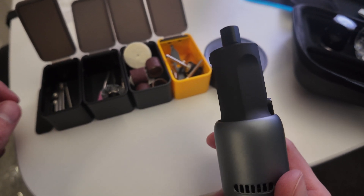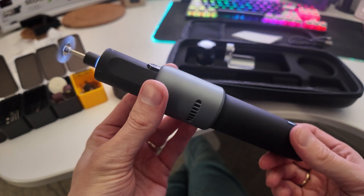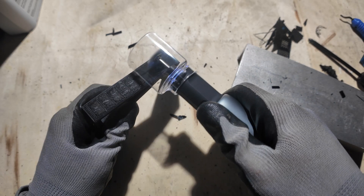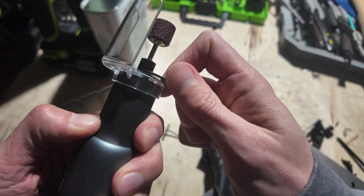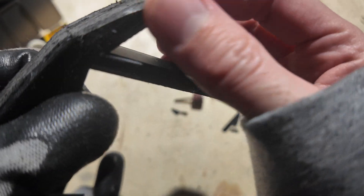Tightening it, and then turn it on. You have different speeds. First impression and conclusion: this thing is very powerful, and I need to learn how to use it so as not to damage the prototypes and products that I print.